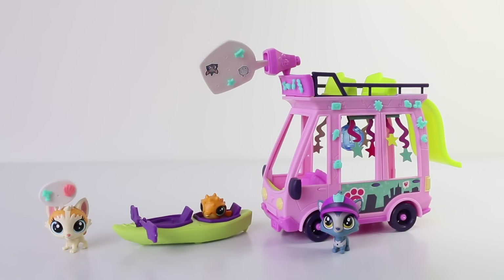Hey guys, that was a look at the two sets available in the Pets in the City line from the Littlest Pet Shop line put out by Hasbro. I absolutely love all the Littlest Pet Shop sets. Leave me a comment below — love you guys, and I look forward to seeing you same place, same time, tomorrow.